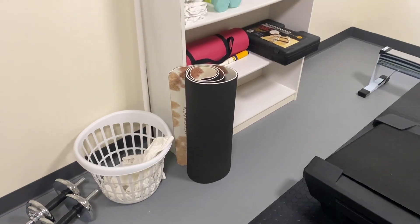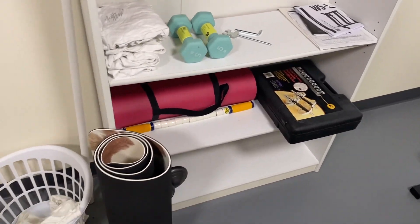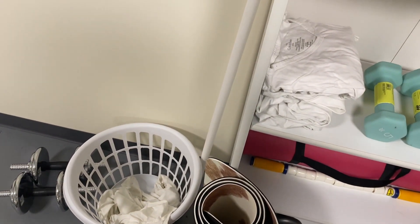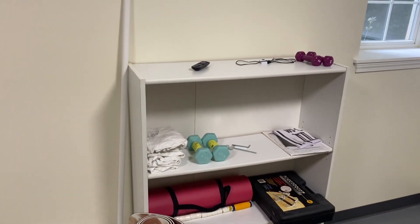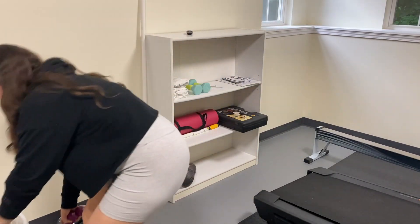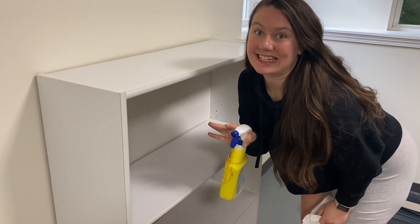We're so close to being done with the makeover. Last is this shelf — we have just a bunch of random stuff on here, and then old t-shirts that my fiancé uses as rags, and when they're dirty it goes in a bin, so it's a little chaotic. We're going to clean this up. I don't even know what some of this stuff is. There are weights I've never used that I got for Christmas — this desperately needed to be cleaned.